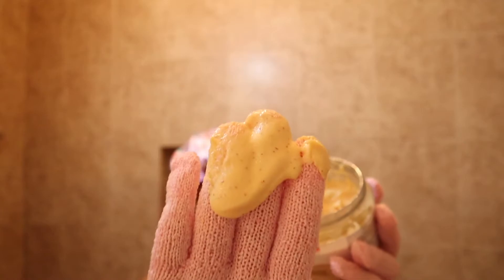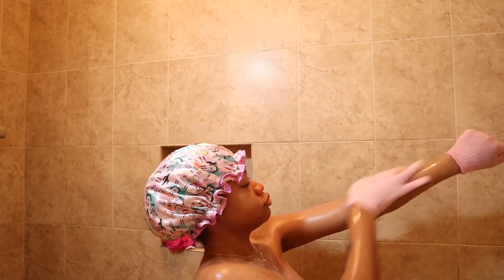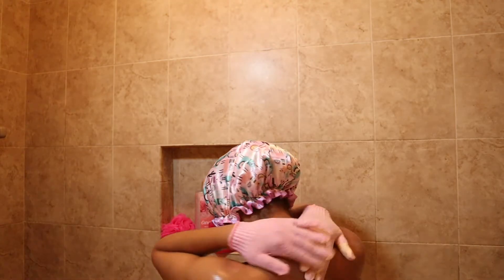Next I'm going to move on to exfoliating and polishing my body. These are the scrubs and body polish I use, and I got this exfoliating glove from TJ Maxx. Just scrubbing down my body, making sure that I exfoliate properly.